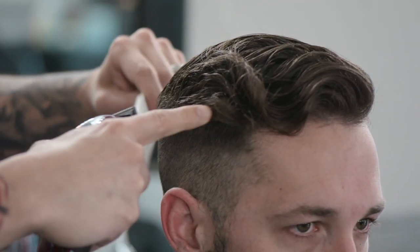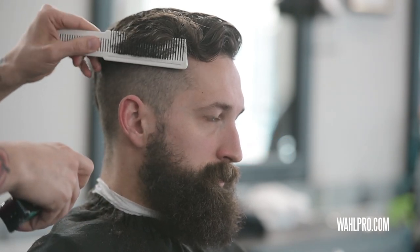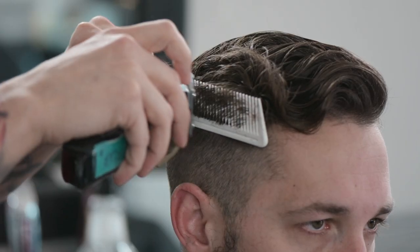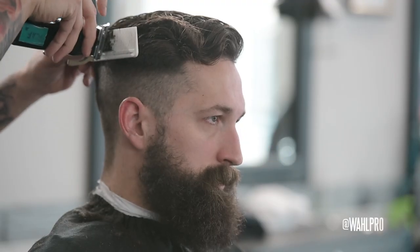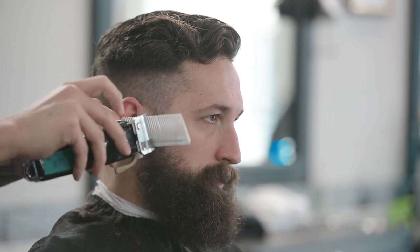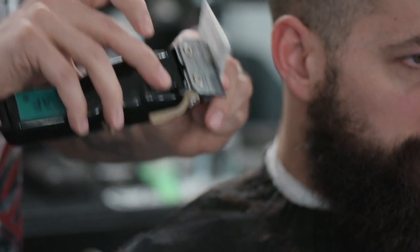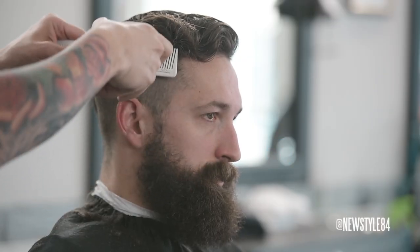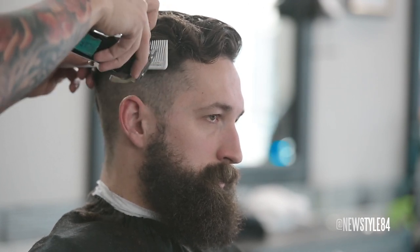Next, all we have to do with this right in here is just a little clipper over comb. I'm going to put my comb up into the hair, bend the comb backwards, angle it back, and just go right across the blade with my teeth at a 45-degree angle. I like to angle my blade across the comb right in here because we're doing two things — we're removing hair and texturizing at the same time.